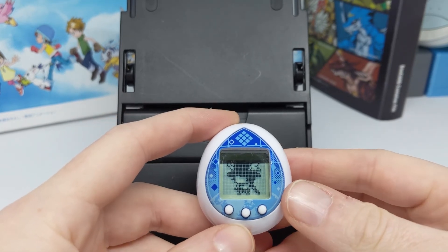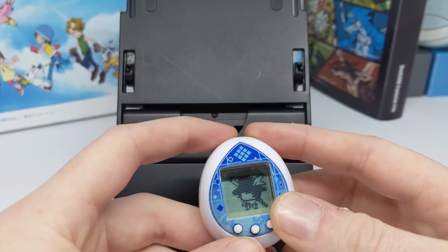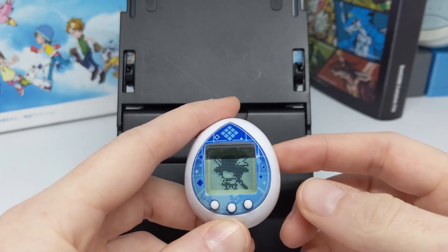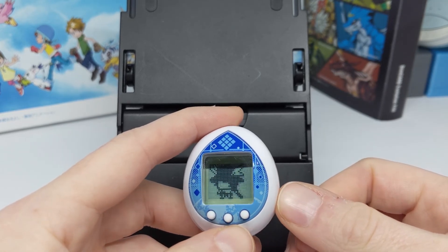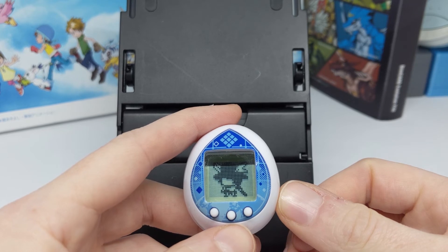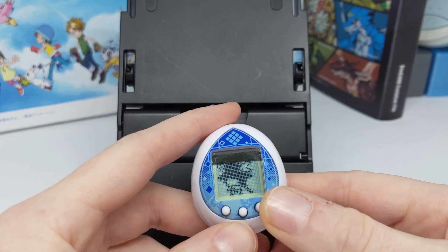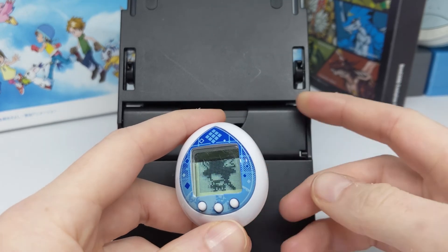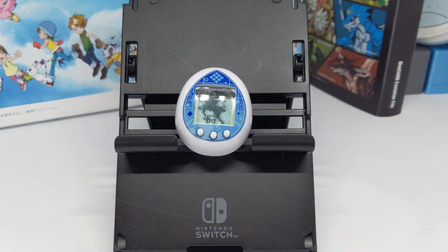I already gave it the standard Tamagotchi Nano ease of use rating of 10, and for enjoyment I'm also going to give it a 9 out of 10. I liked it — it's not quite perfect because I want to make sure I only give 10s to very specific ones. It's fairly cute, and that's pretty standard for a Tamagotchi Nano; they're all fairly cute and I'm a big fan of all of them.